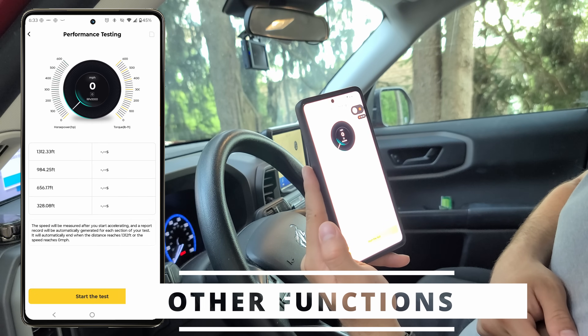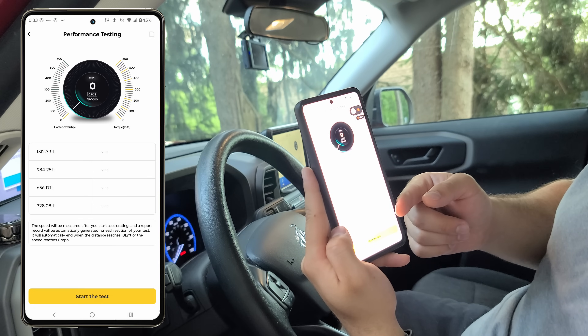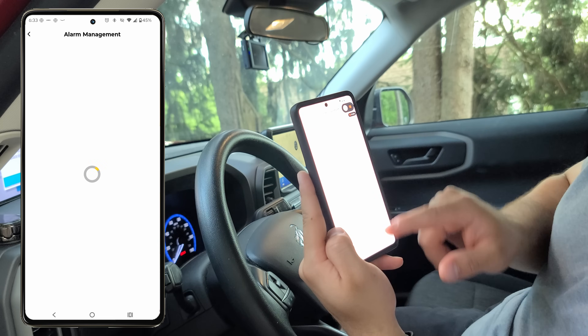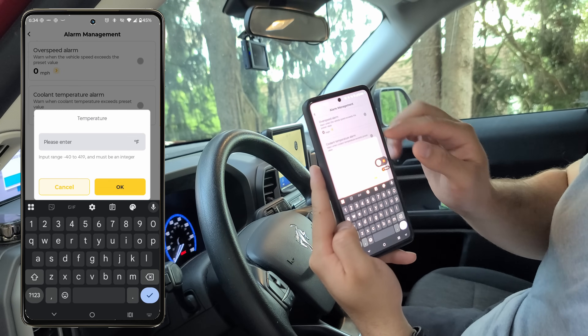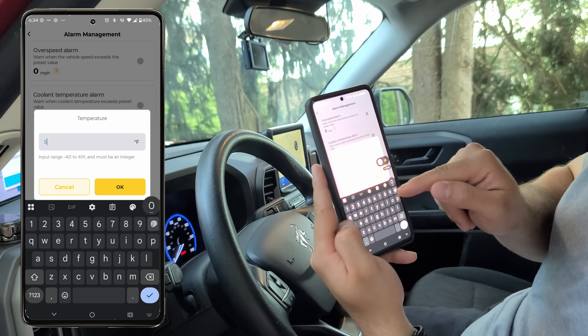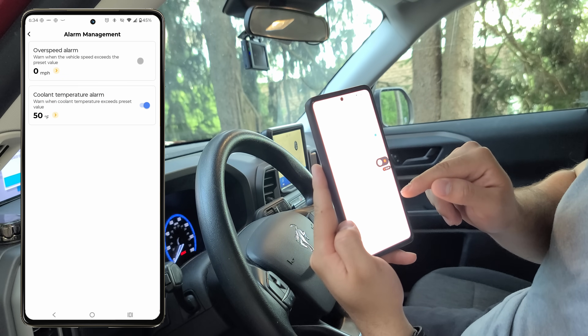Now we'll test out some other miscellaneous functions like performance testing, which records speed while driving to see how your car is performing. We'll also look at alarm management, where we can create custom alarms — for example, when our coolant temperature rises above a certain level it'll send a notification to our phone. Pretty convenient.